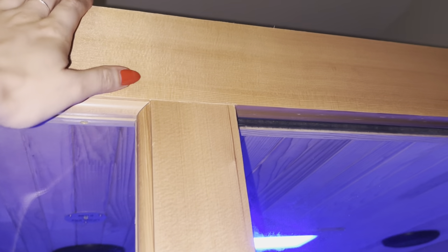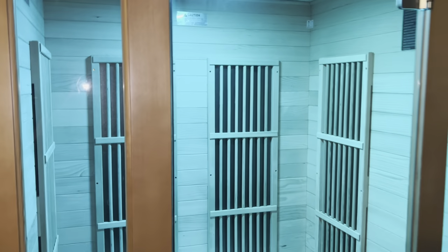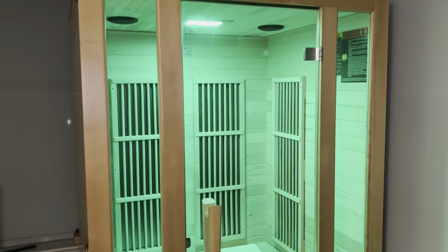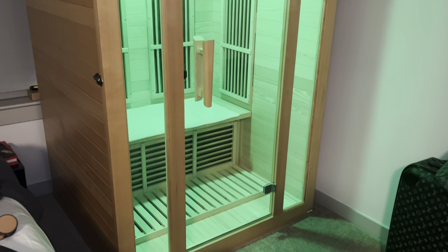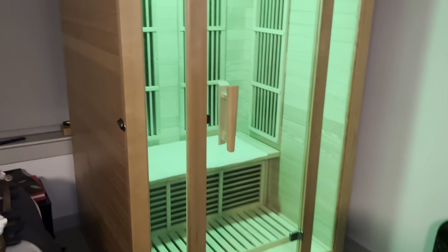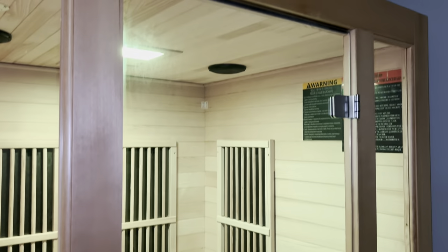It is quite tall — I'm about five-two and I can just reach the top of it, so it's not super tall. This is something that can be assembled by two people in about an hour's time, so it's definitely not a huge pain to put together. That was a concern we had, but it was really easy to assemble.